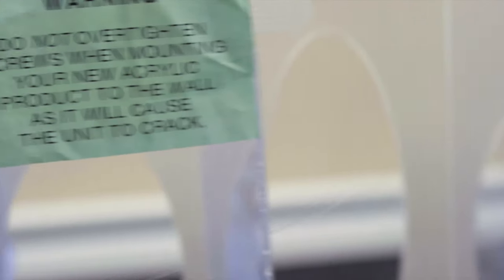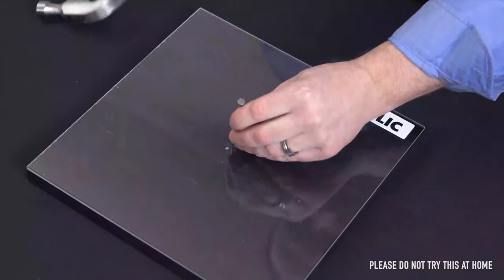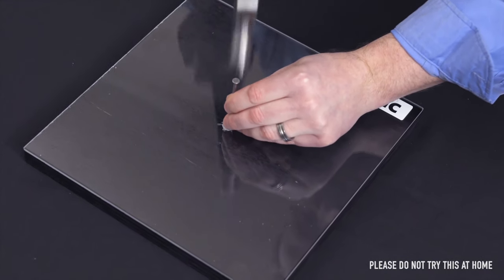In fact, it's so fragile that competitors place warnings on their products. As you can see, acrylic will crack from the power of a nail, while our materials will remain intact.